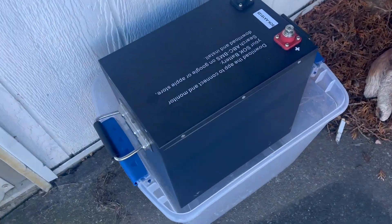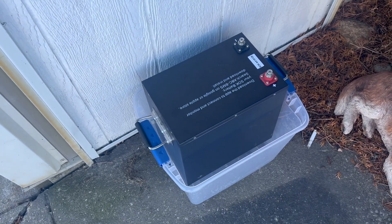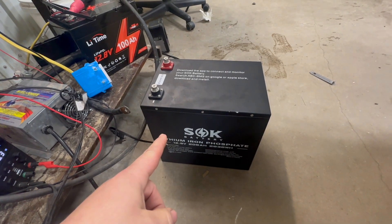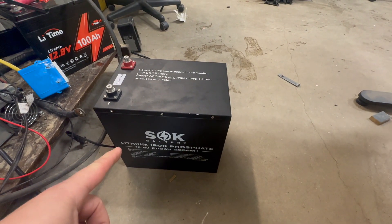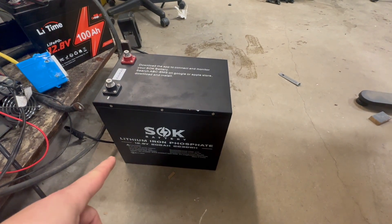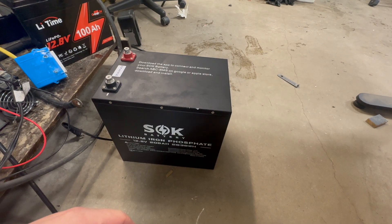I left a SOK battery out all night. Let's bring it inside and see what the temperature is. This SOK battery right now is at about negative 10 degrees Celsius — I meant to say negative 10. Which is pretty cold in Fahrenheit too. Keep in mind zero Celsius is freezing, so it's at negative 10 right now.